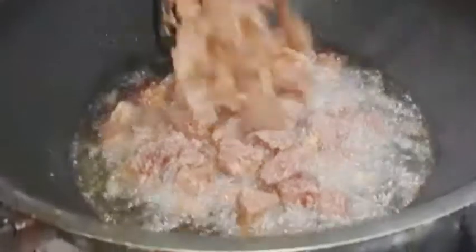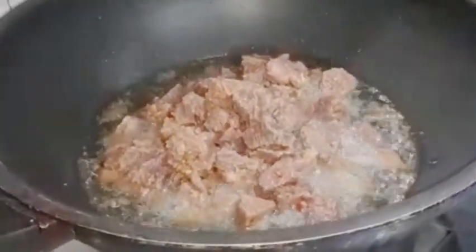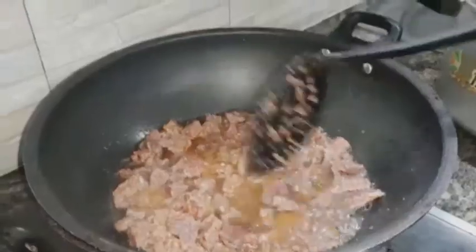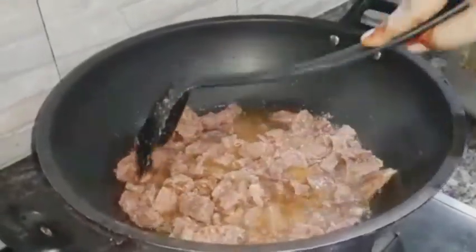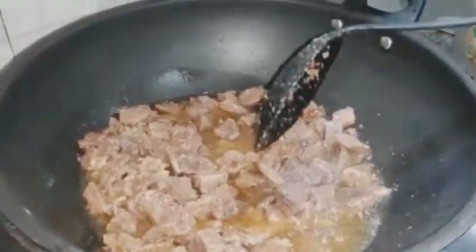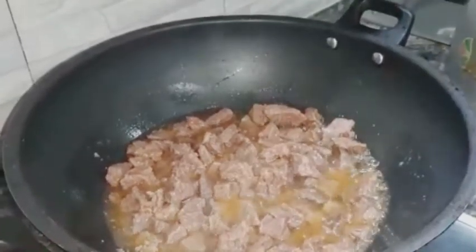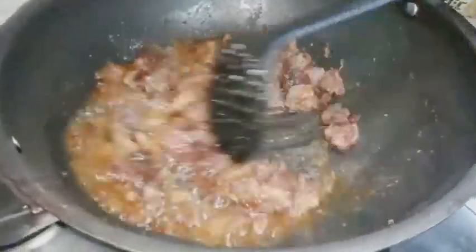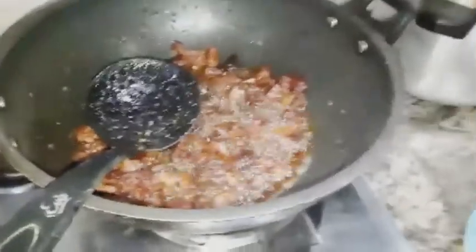We have to fry it well — we don't want to over-fry so it turns black. We want it golden brown. Fry it well so it's dry on the outside. You can see the color is golden brown. Now set the pieces aside on a plate and remove the excess oil.